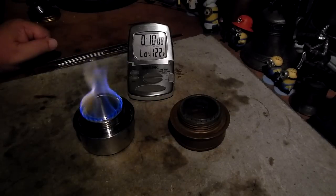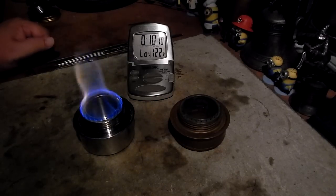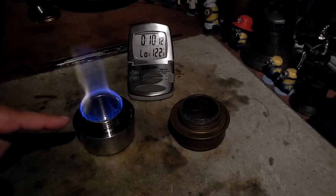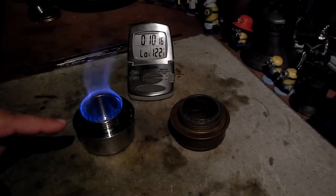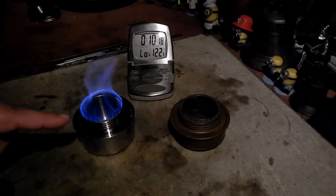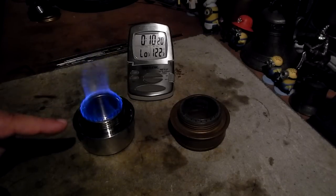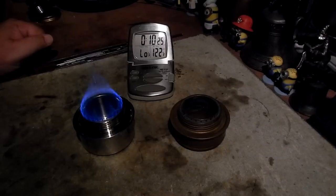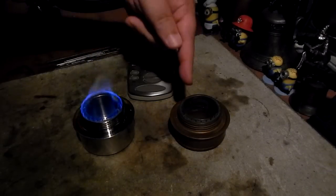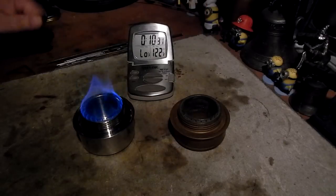There we have the flame test and it's still going, getting bluer as it comes down. I don't know if it's burning out what's in there, or if getting lower on the alcohol makes it burn differently. Now it's almost completely blue — I don't see any alcohol in there.